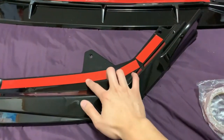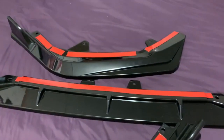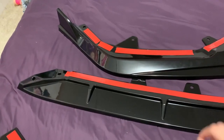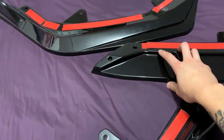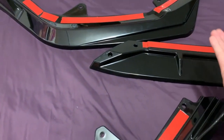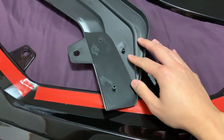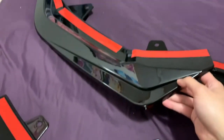I put the tape on myself — it didn't come on the lip, I added it. As far as I know, you have to assemble it like this: this would be the right side of the car, but if you're looking at the front it'd be your left. The bottom of this side has the connection point.